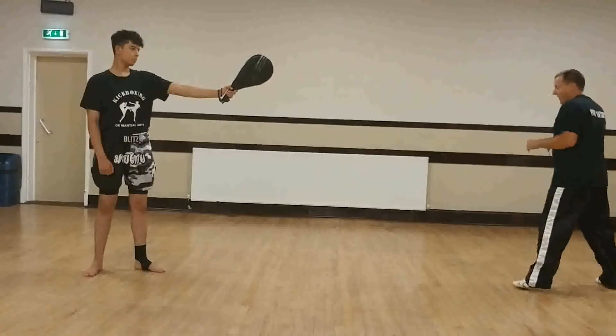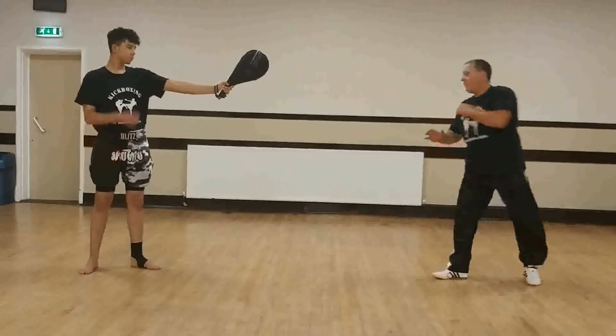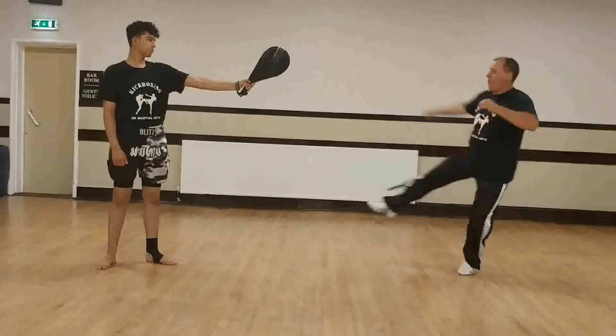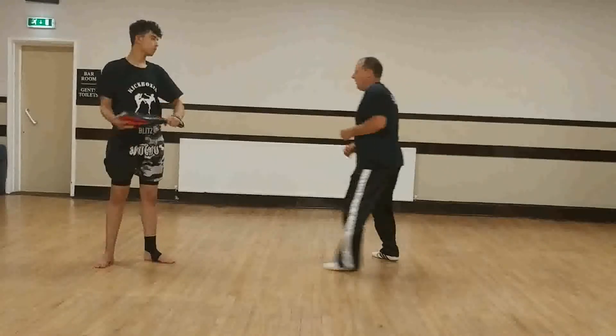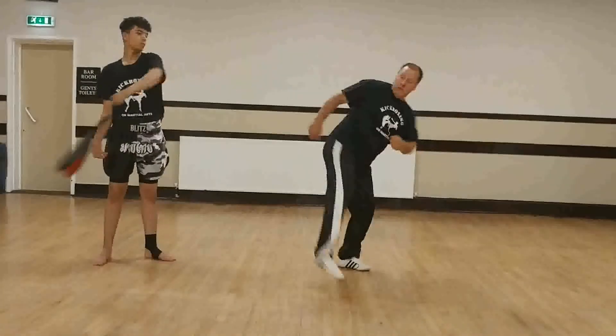I'll show you that movement again: step, up and through. Now I'll show a couple of fast ones — up and through, again and through.